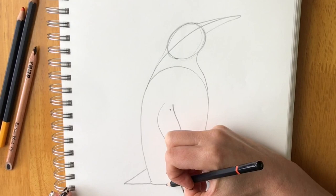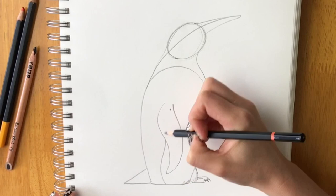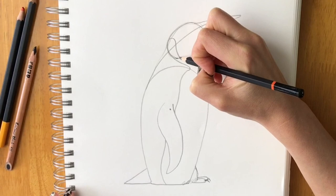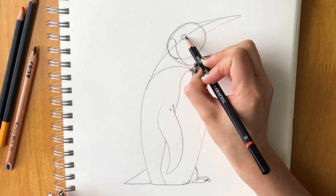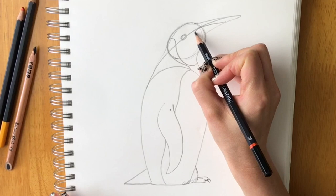Draw a line to show where the black part of the penguin's coat is defined from the white part — it goes down, comes around, and goes all the way under the chin. Make a mark for the eye just above that line. Then draw another shape that's going to be coloured in orange.